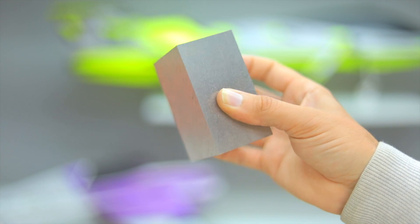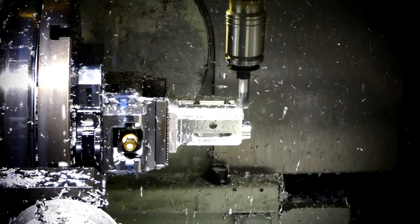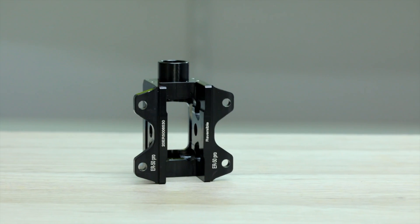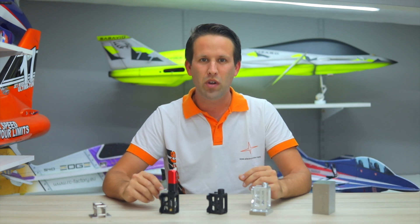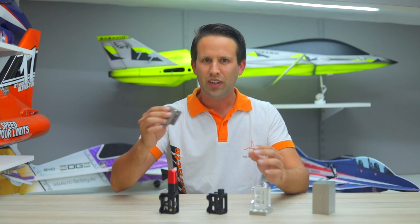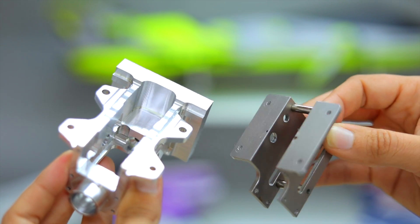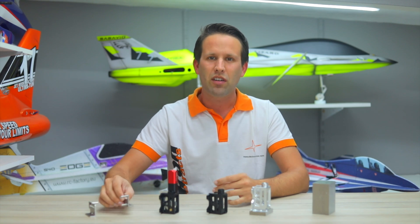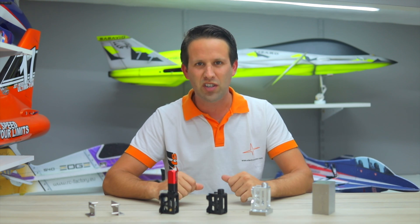This cage that houses all the retract components started its life as a single billet that's been precisely milled down to the tightest of tolerances. This is in stark contrast with most other retracts on the market, which are assembled from a flat pack of side panels and a set of screws — sounds like something you can get from Ikea, right? The rigidity and precision achieved using each of these two methods are truly worlds apart.